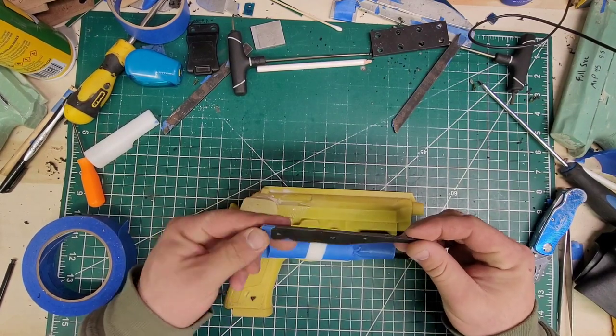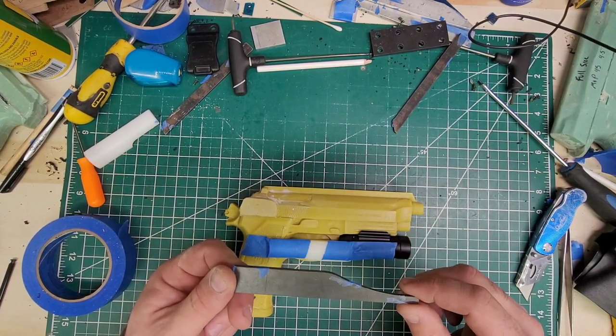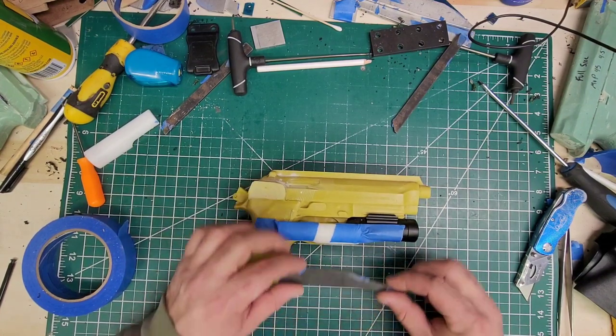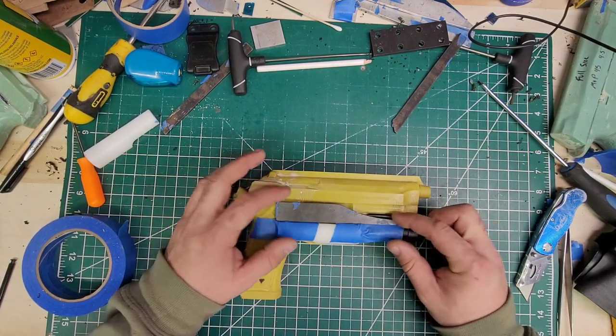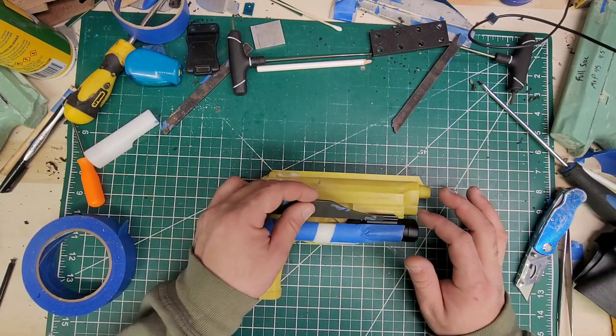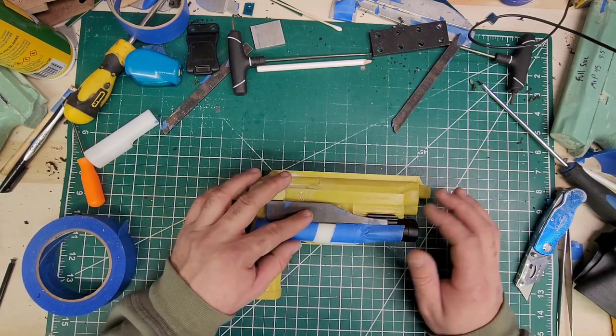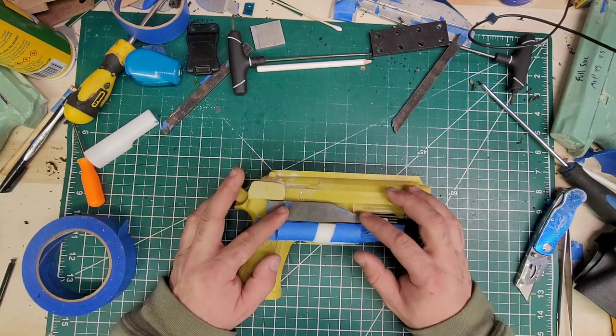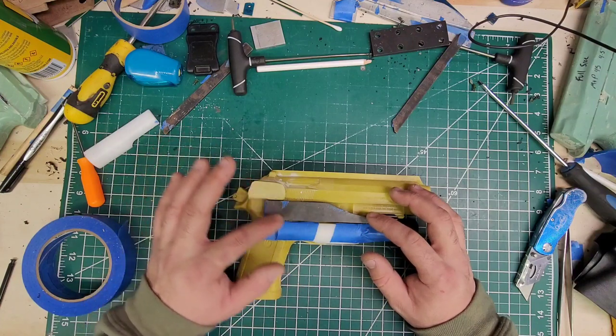What I have here is a widget from Knife Kits, HolsterSmith's sister company. It looks like it's going to be perfect to go right there. I have a little bit of a retention point right there, but it's going to cover all of the controls — yeah, perfect. I like it.